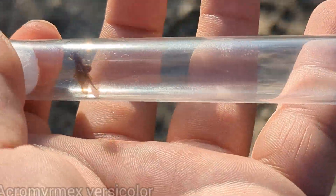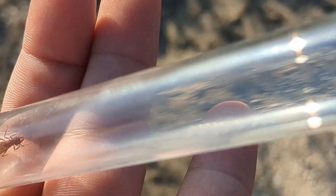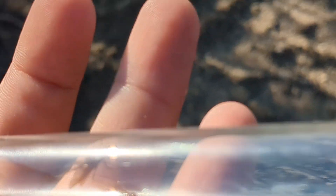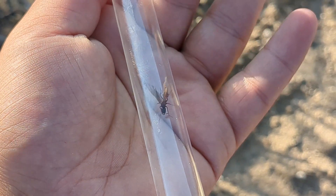It's an Acromyrmex queen. Look at that. We're a little late to catch the swarms, but we're hoping to catch some queens like this one here. Maybe we'll catch multiple.